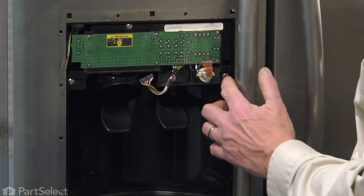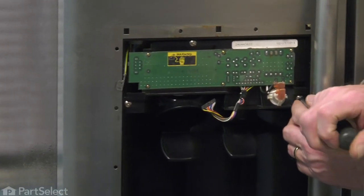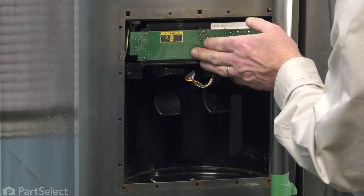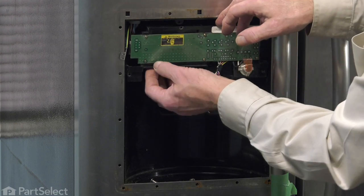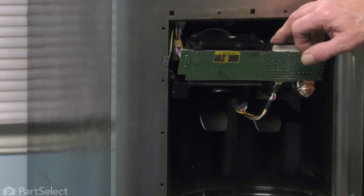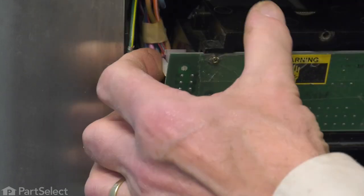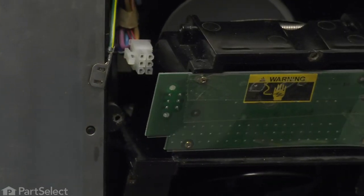Next, we'll remove three screws that secure that whole assembly to that housing. We'll tilt that just slightly forward so you can access a wire harness connector on the left-hand side here. We're just going to depress that harness connector with the little locking tab on it — press the tab and pull the harness straight back — and that will disconnect it.